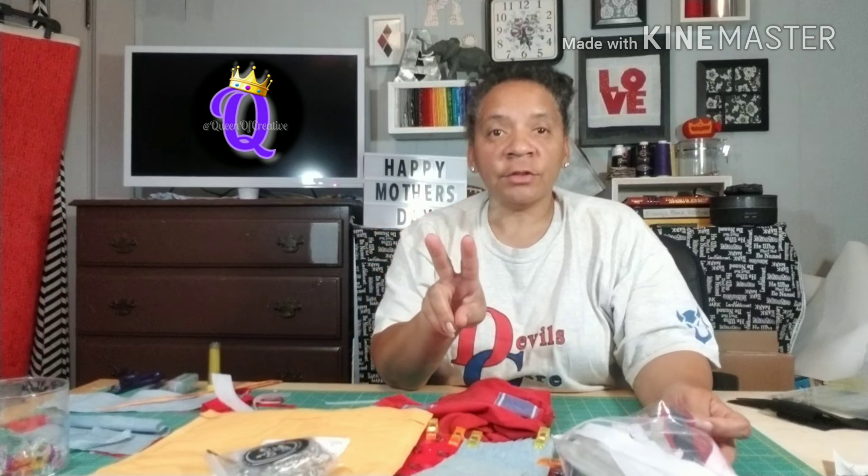Hi guys, it's the Queen. It's my Talk to Me Tuesday for May 8th, 2018. I only have two things to show today.